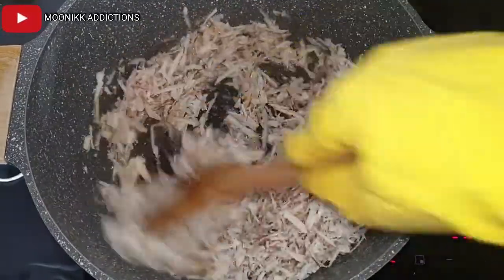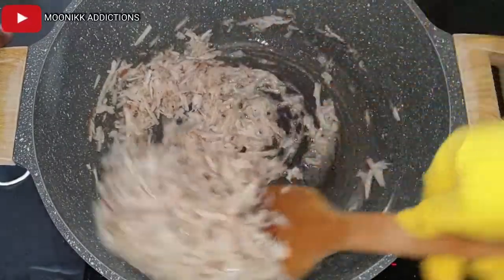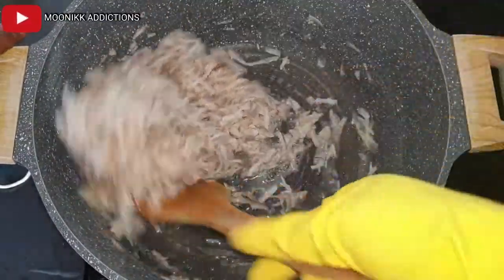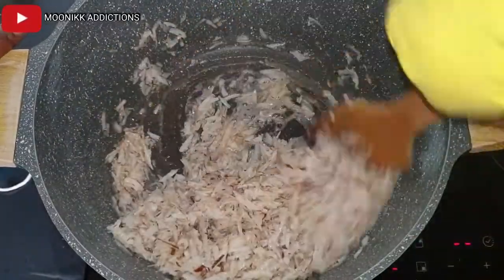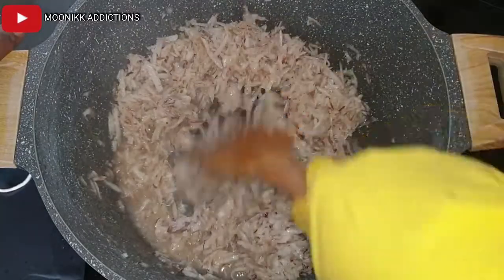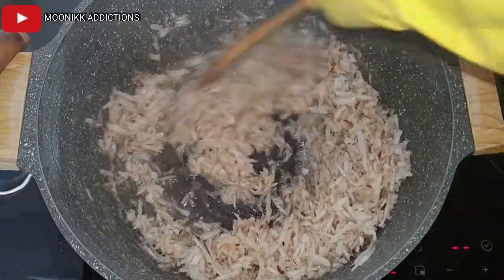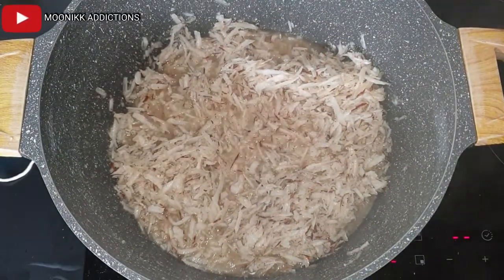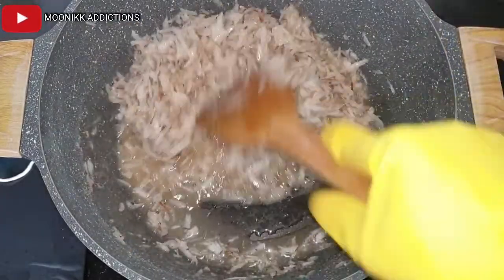If you want the white regular coconut candy, you stir for like a minute or two and then transfer it to cool down. But I want mine to come out in a brownish color, so I will keep on stirring. I am going to leave it for about one or two minutes — I lower my heat, you can do the same — then I stir.